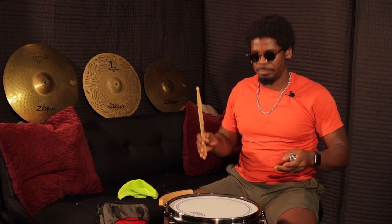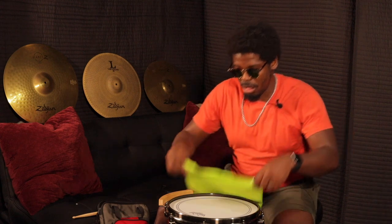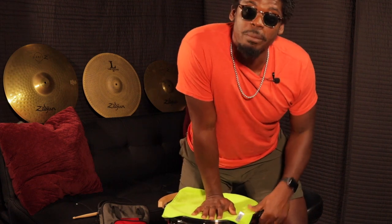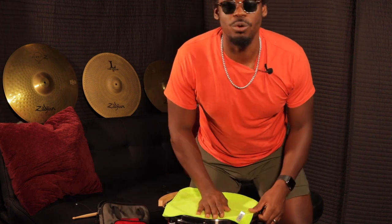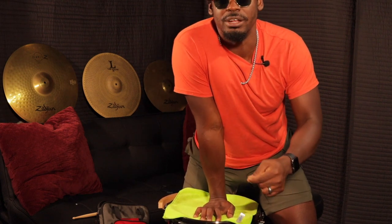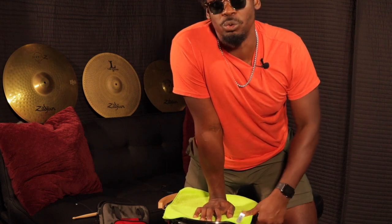Now when you get it to a certain tension or sound you like, what I like to do is put some clean cloth in the middle of the snare drum and press down on it to make sure that the skin sits over the shell properly. If you hear a popping sound, don't worry about that — you're not damaging the drum. That's just the skin stretching to fit over the shell. As you do this, you'll realize when you hit your drum again the tone is going to drop, and then you just tweak it and bring it back up to where you like it.